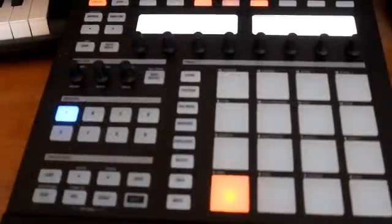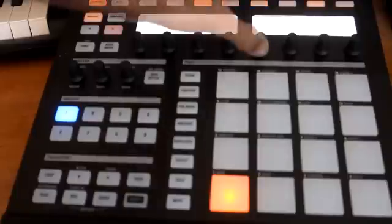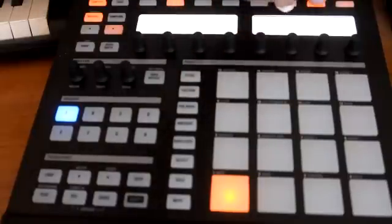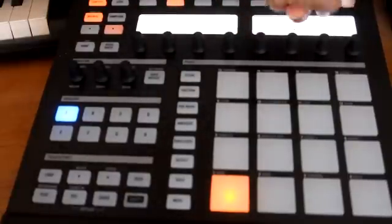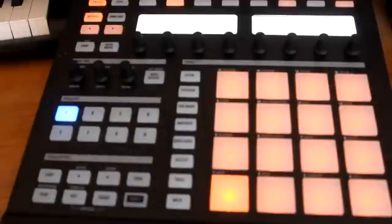First, what you want to do is find your kit or load your sounds up. We're gonna go ahead and load some sounds right now. We're gonna use the 808 southern kit, so you want to deselect the pattern and hit load. It's loading up now.